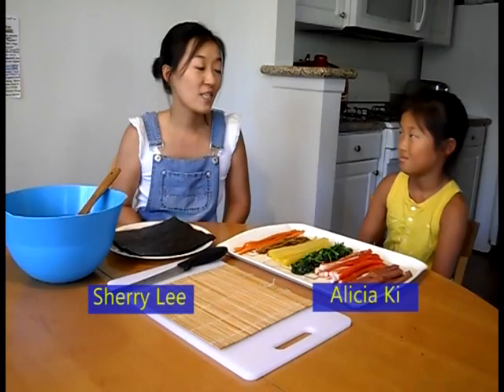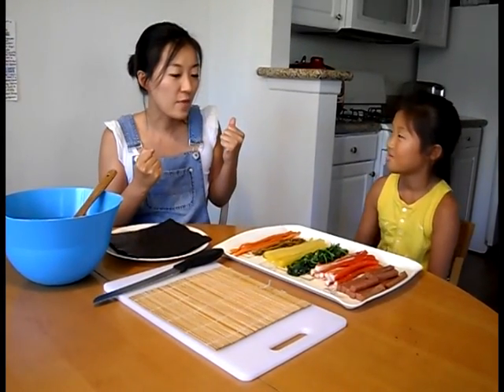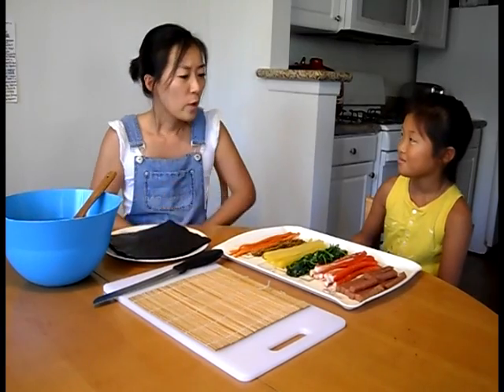This is going to be our second cooking lesson at lifelongenglish.com. I'm so excited to have this lesson today with you. What are we making today?